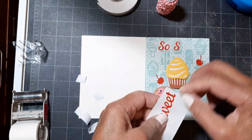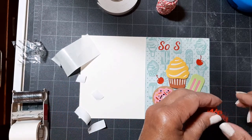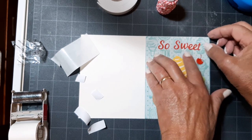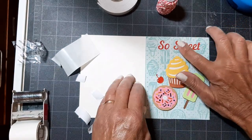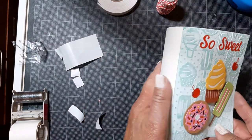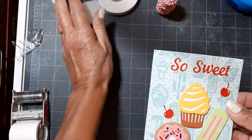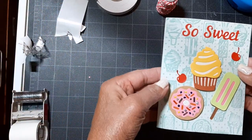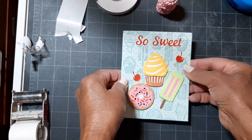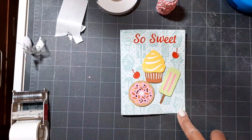Sure to bring a smile to someone's face — that did something nice for me. So please, get something in the mail this week. This kind of card will only cost you one stamp and will be forever appreciated. Thanks for watching, and I'll catch you next time. Bye!